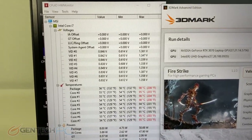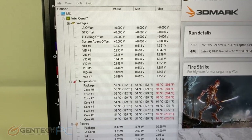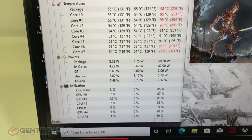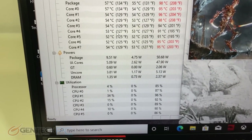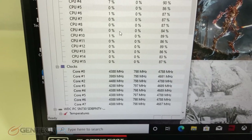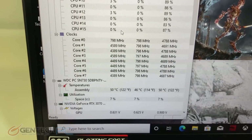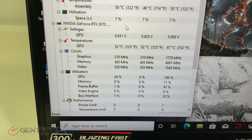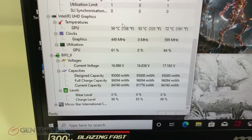Checking our temperatures now — the CPU did get a little bit warm, reaching the mid-90s degrees Celsius under maximum load. The GPU fared out quite a bit better, coming in at a maximum of 67 degrees Celsius, which keeps it in a fairly nice and comfortable temperature zone.